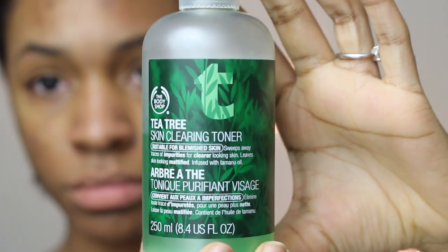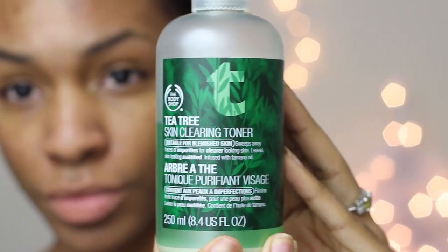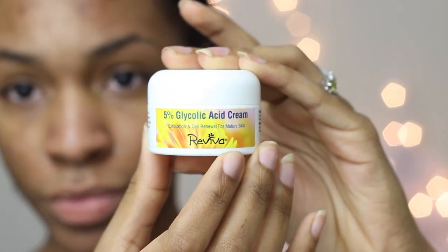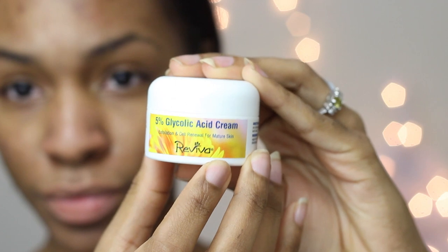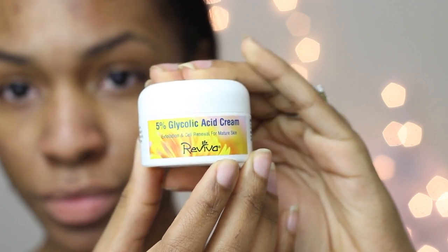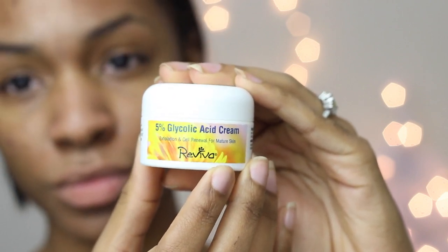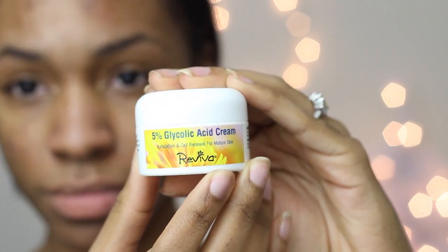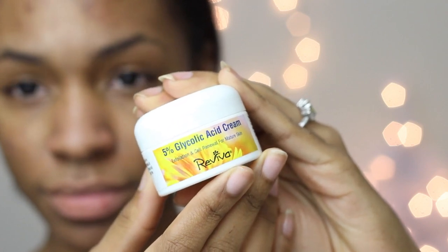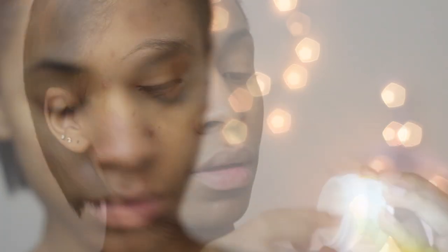On a normal day, I'll take my skin-clearing toner to restore the pH balance of my face and help fight bacteria, then go straight to my glycolic acid cream. Exfoliation is the most important part of getting rid of dark marks — if you don't renew the skin cells, you keep building on top of dead ones. It's also very important to get a good night's rest, eat the right foods, and drink enough water so your body can do the processes it needs to do while you sleep.